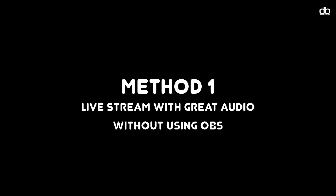Method 1: great sounding audio without using OBS. This method is essential. Even if you want to use the second method which uses OBS, you will still need to follow all the steps in this method for method 2 to work. So please do not skip any steps.